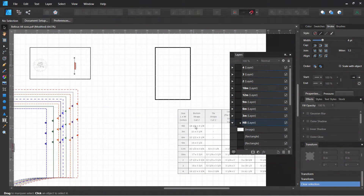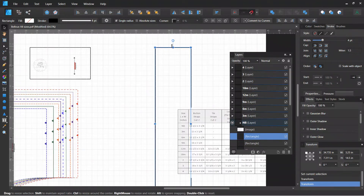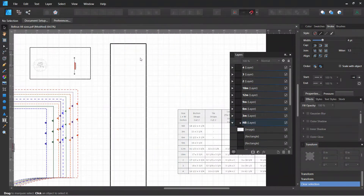The button strap for the newborn size is fourteen and a half by three and a quarter inches. I select that rectangle and come down to the transform box where we have our width and height. The width is three and a quarter — you have to put it in decimal form, so it's three point two five — and the length is fourteen and a half. It's now the exact height that it needs to be, and I have it in my newborn layer. I can move it anywhere; it doesn't really matter right now.